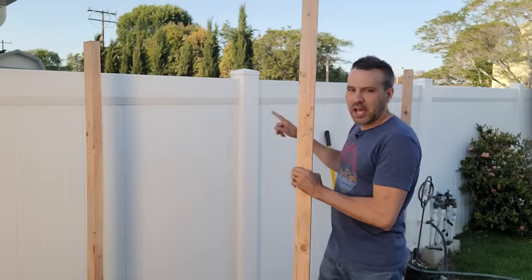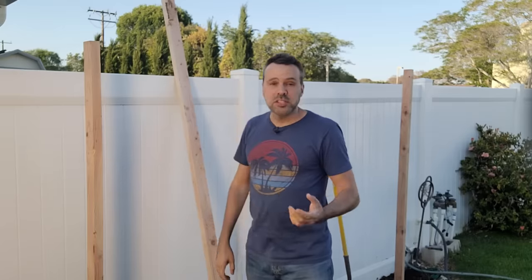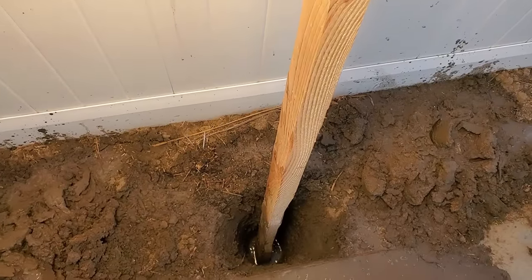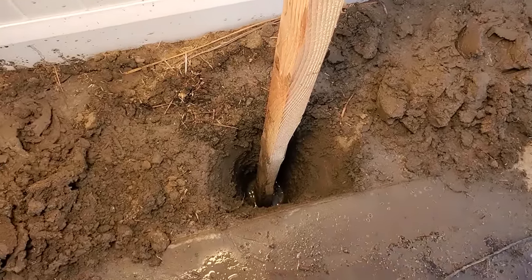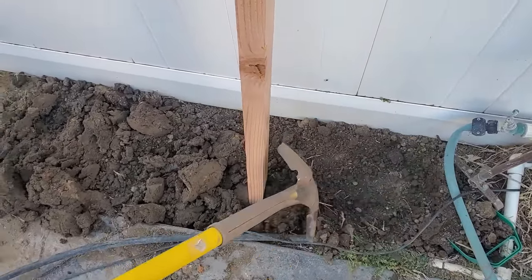Since they're eight feet tall, I wanted them to be about six feet out of the ground, so I buried two feet in a hole on either end and filled it back in. If you want something more permanent you can put cement in the hole — that's totally fine — but I just put dirt around them.